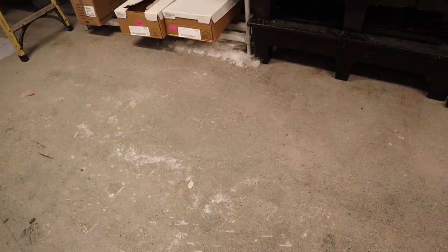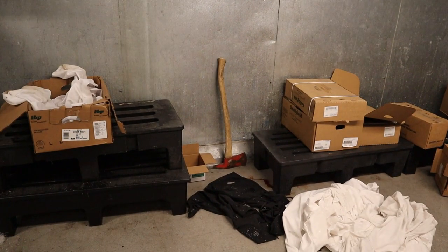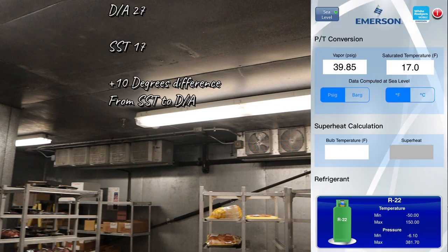Even though the Multitake meat cases do run at 27 degrees, they don't have sitting water just like the meat box right here. So with the coils putting out 27 degrees, I'm going to say the SST is 17 — it's always a 10-degree difference from the saturated suction temp and the discharge temp. So at 17°F, I'm going to say 39 pounds. That's where it's probably running at the rack on the sport valve. Let's go to the machine room and check it out.